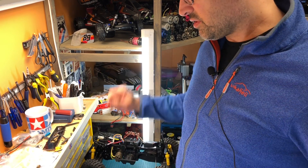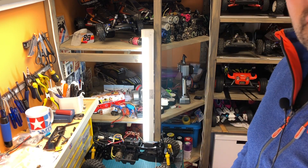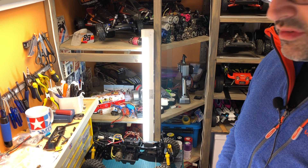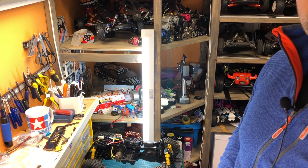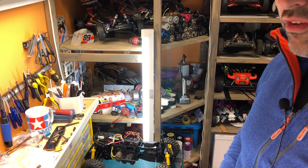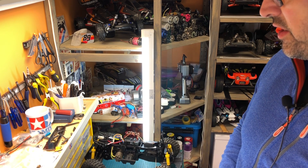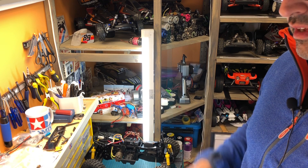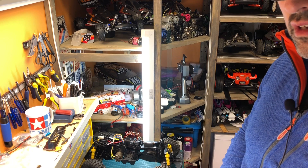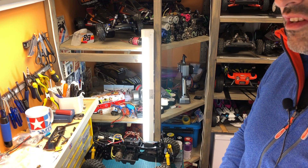So there you have it — all the stuff I got in the mail since last time. If you like this and want to see what all these things become, please consider subscribing to my channel if you haven't already. If you have, thank you so much — it motivates me to keep making more. Remember to hit the notification bell to get an update when I post my next video. Until next time, take care, have fun, and stay safe.